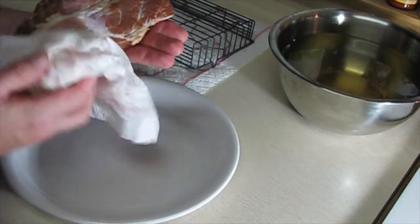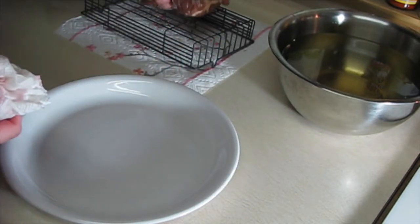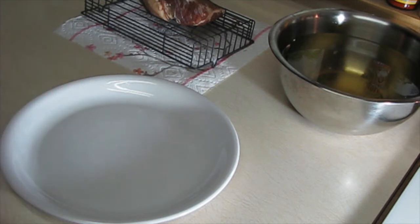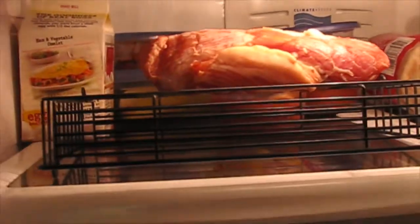I'm still working on the process — I mentioned trying to get rid of the pink salt and have it be more natural without the nitrates, and maybe that'll be a little more healthy. The next part of the process is to take this and put it on a rack like that, then put it in the fridge for about 12 hours or so to form what's called a pellicle.